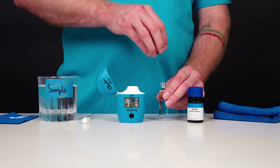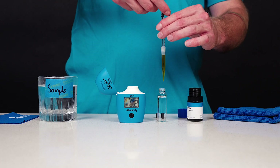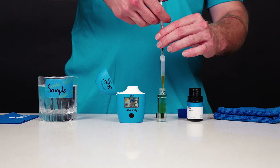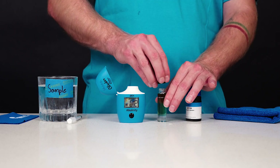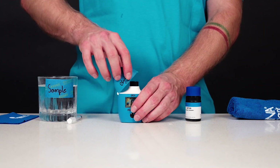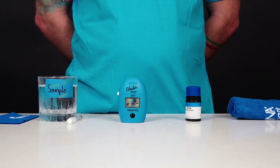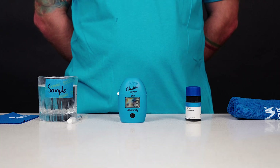Remove the cuvette and unscrew the cap. Using a one milliliter syringe, carefully add exactly one milliliter of HI772S marine alkalinity reagent to the sample. Replace the cap and gently invert five times. Insert the cuvette into the checker and close the cap. Press the on-off button. The instrument displays the alkalinity concentration in dKH.